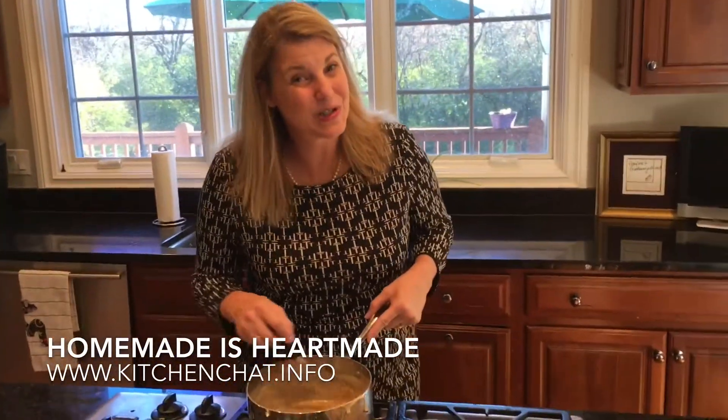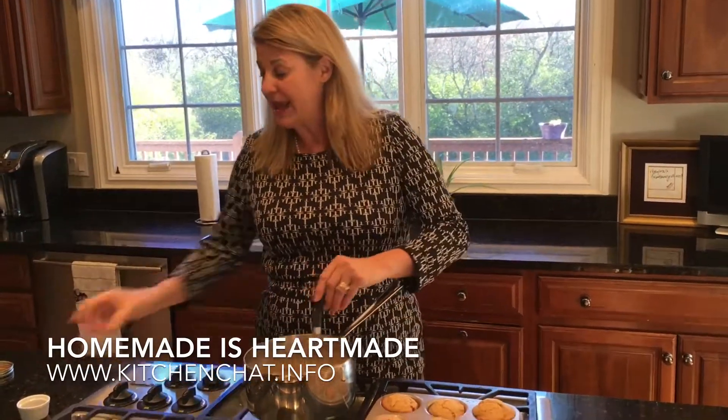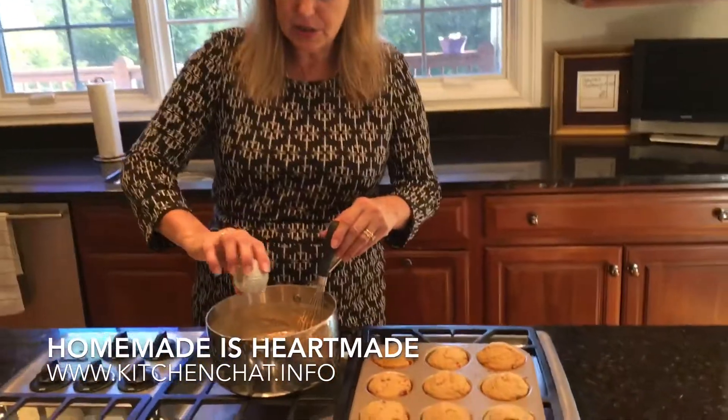Thank you, Dori Greenspan. I hope you'll tune into our Kitchen Chat as well. She has a new cookbook out, which is wonderful. And we're just going to add a little bit of vanilla to this.